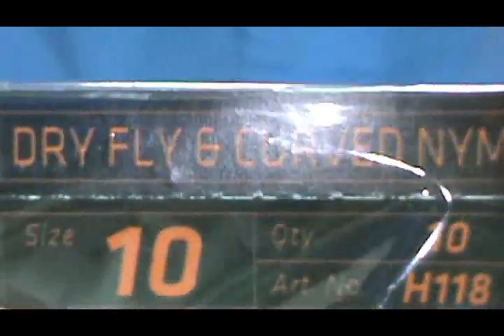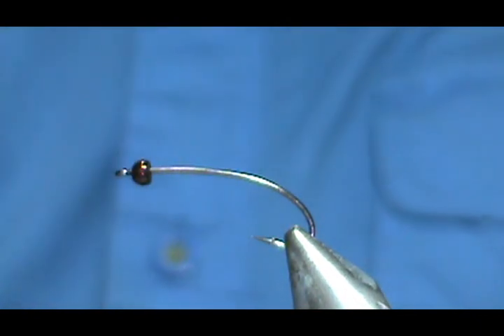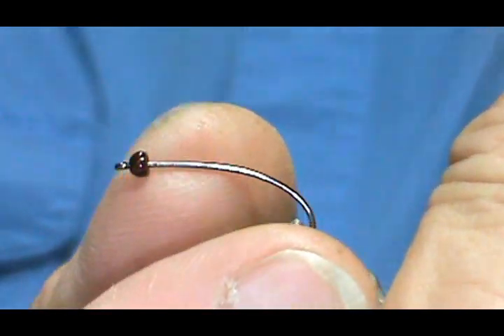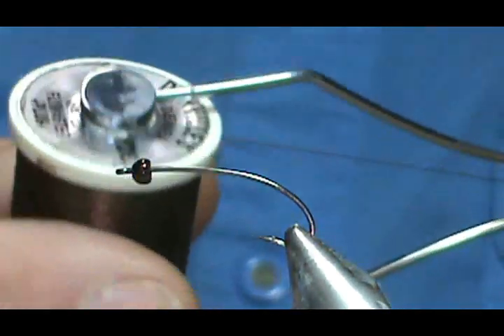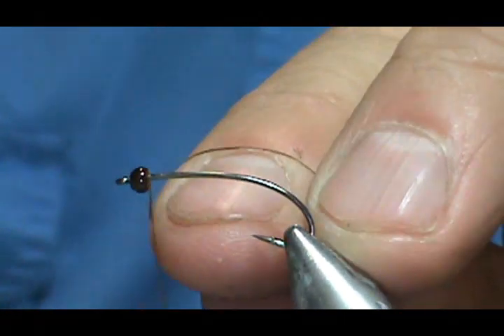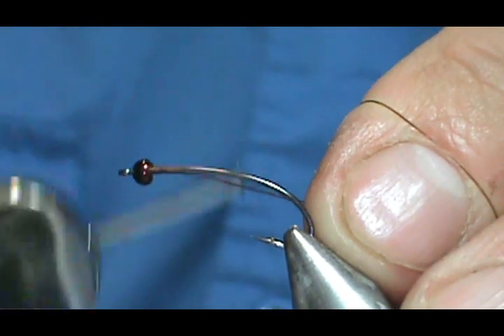The hook in the vise is the dry fly curve nymph hook, H118, size 10 — three extra long, nice black nickel hooks, really strong. I have a 2.4 millimeter metallic coffee bead on there, and I am going to use brown thread, 140 denier.